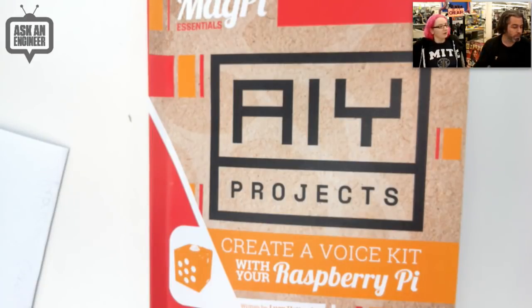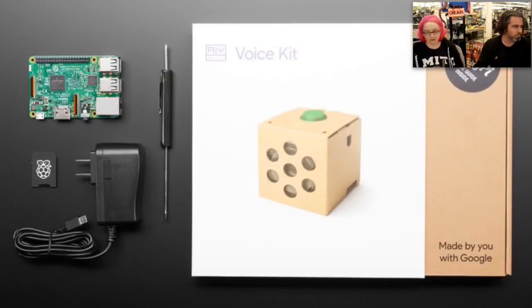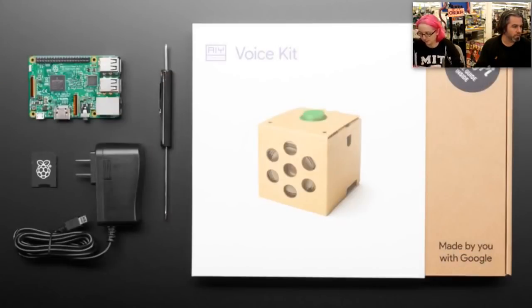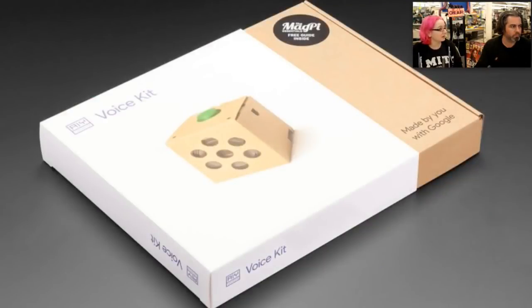We have both as an all-in-one pack — you get everything you need — and also just the box itself. Both are available. Shoutout to Google for doing this. There isn't a lot of things that are this easy to start interacting with AI. This is a good start. It actually turned out really well — I wasn't sure when I first heard about this, but it's a really fun kit. I like that they bundled it with the Raspberry Pi, and since it's a Linux computer, you can do a lot of cool stuff.